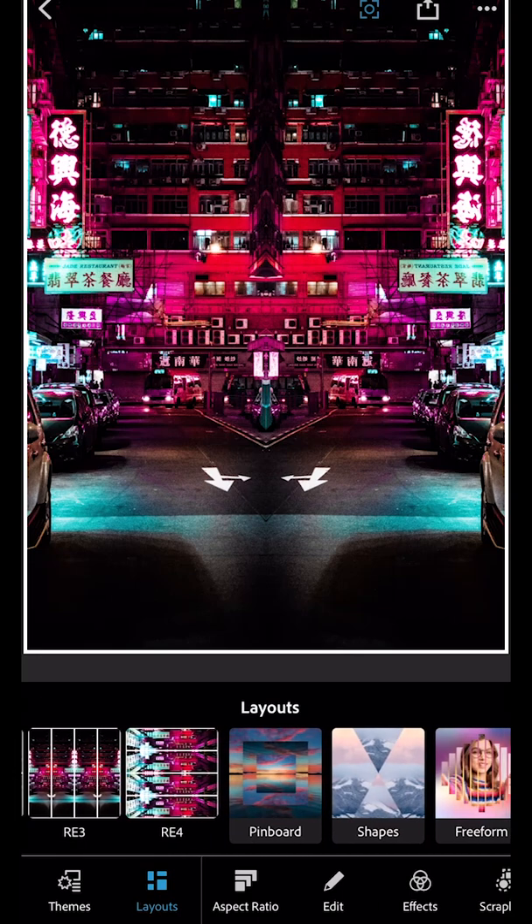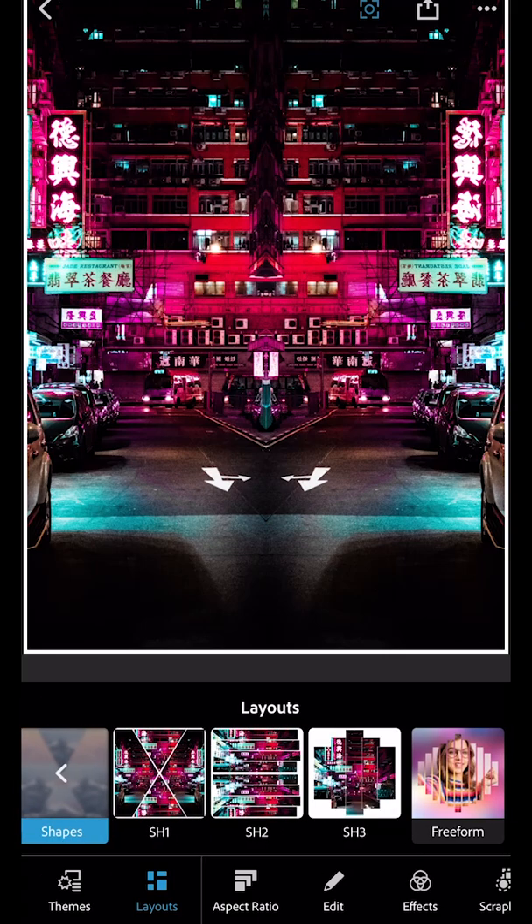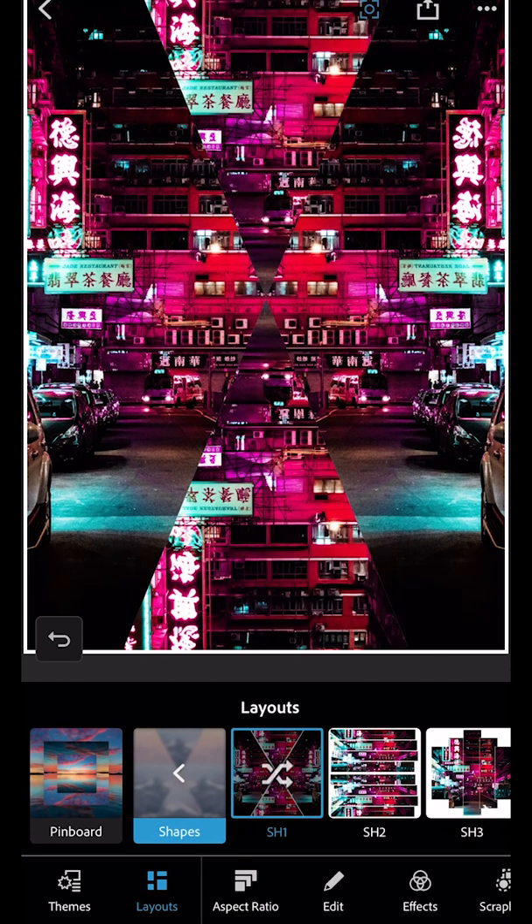You can scroll through the layouts and choose a collage option. I'm going to pick in shapes and choose the first one.